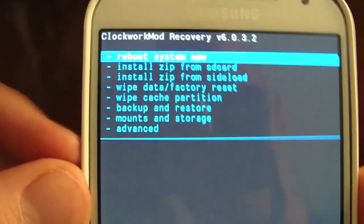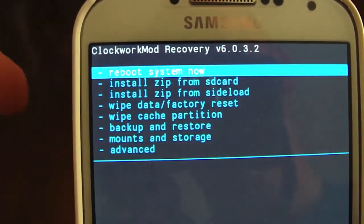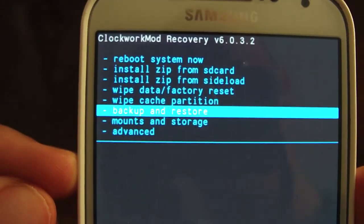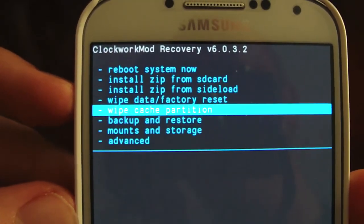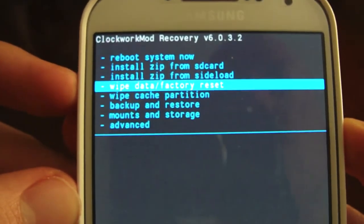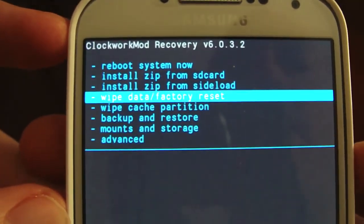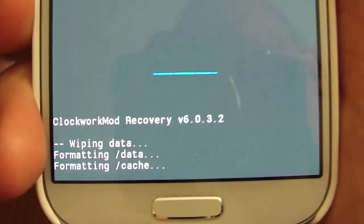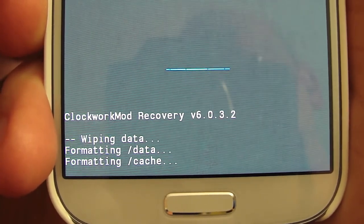So this is what you're going to want to do to get it set up. Make a backup if you haven't already — you can use the backup and restore option. I like to back up to the external SD card. For this, I'm going to skip ahead to the installation. The first thing you're going to want to do is wipe Data Factory Reset. Let that do its thing — it usually doesn't take too long.